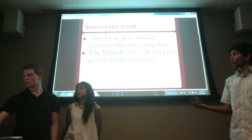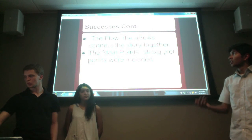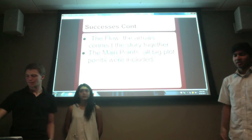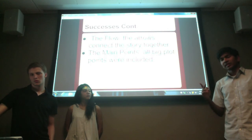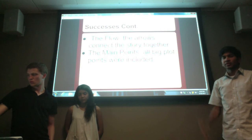We ordered the main points of the book in a flow to help audiences get the main point instead of having to deal with the stylistic approach Margaret Atwood took by using flashbacks between Jimmy and Snowman.